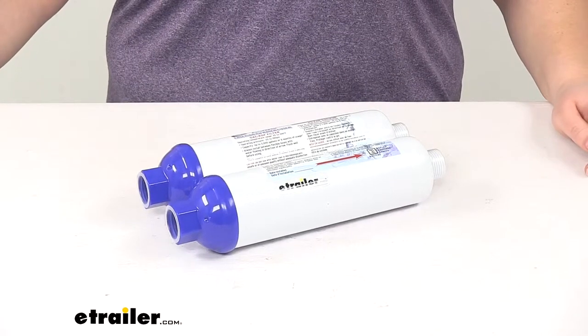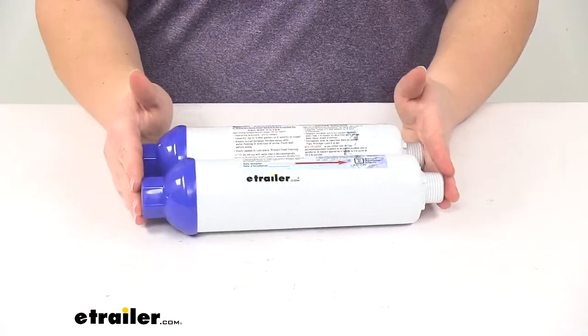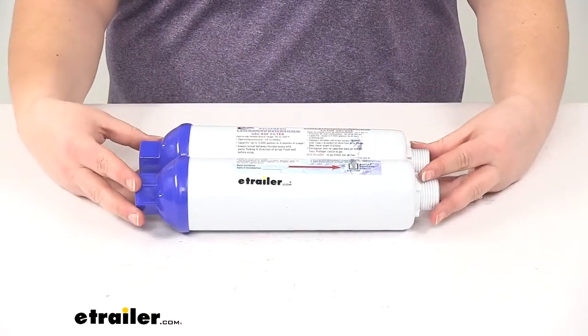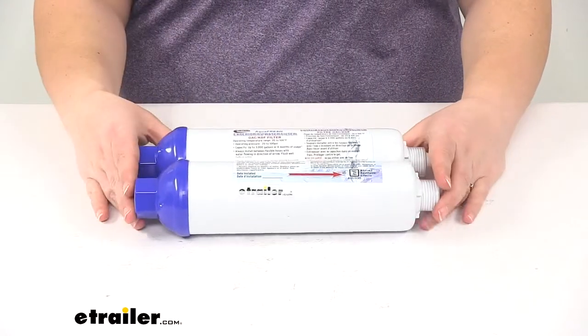Today we're going to take a look at the Aquafresh exterior RV water filter. This comes as a quantity of two and it's going to help to reduce any chlorine taste or odor as well as reduce any sediment or scale that we might encounter from a water supply.